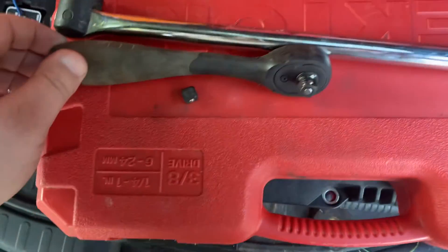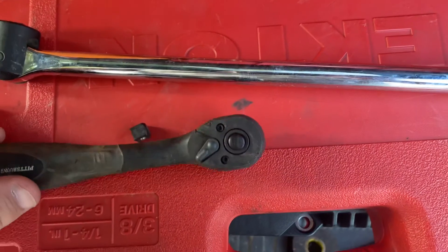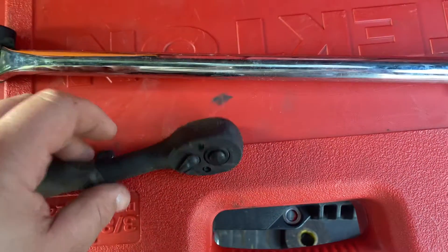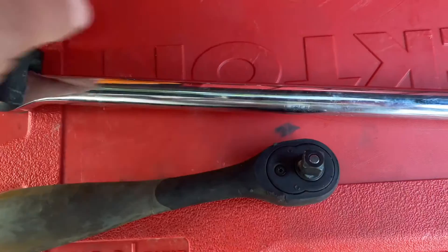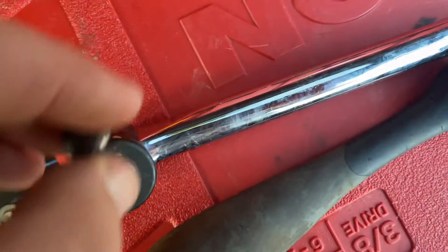Alright, here's a little short one for you today. So yesterday we were working on a 22R and she got a little tight on us, so I decided to try to break it loose and I broke a breaker bar — sheared the square drive right off of her.